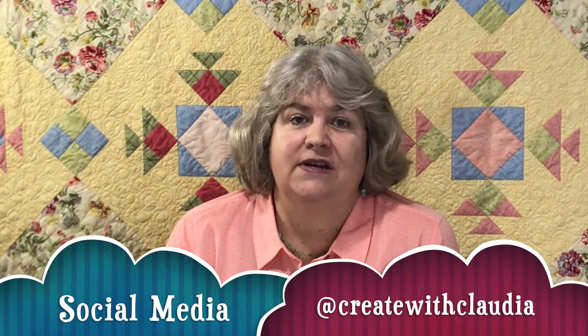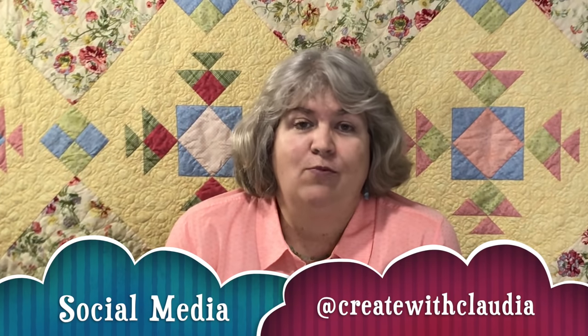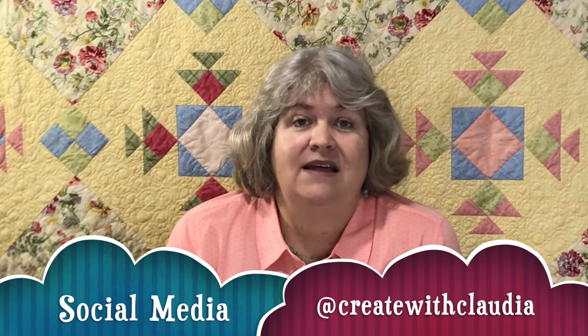You'll also find me on social media at Create with Claudia. I'm on Facebook, Instagram, and Twitter, and I post daily pictures of projects I'm working on, things I've worked on in the past, that sort of thing. Thanks so much for watching, and keep those tips coming. I appreciate them, and I hope you enjoy the video.